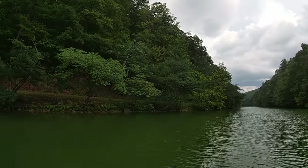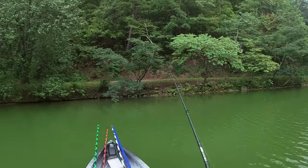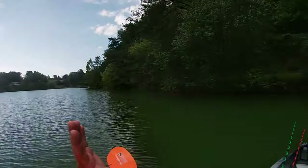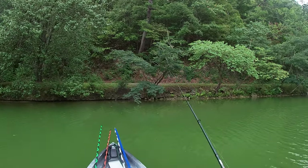Folks, that's moving toward me. This is going to be the last cast — I'm paddling out of here. Safety first. Safety first.